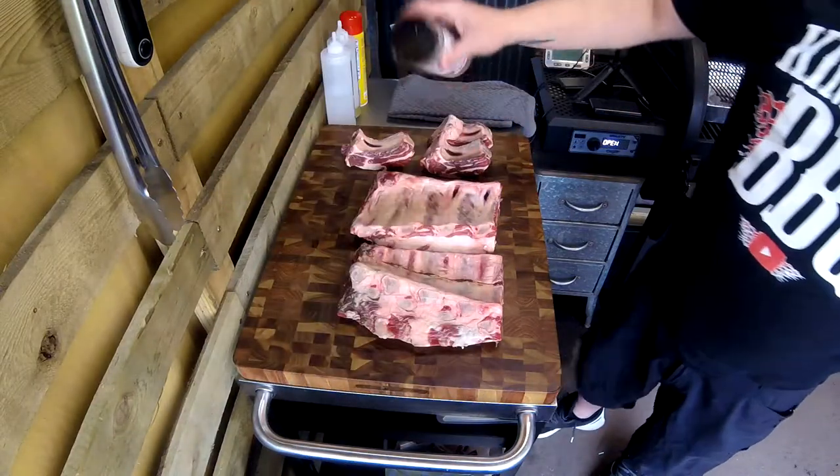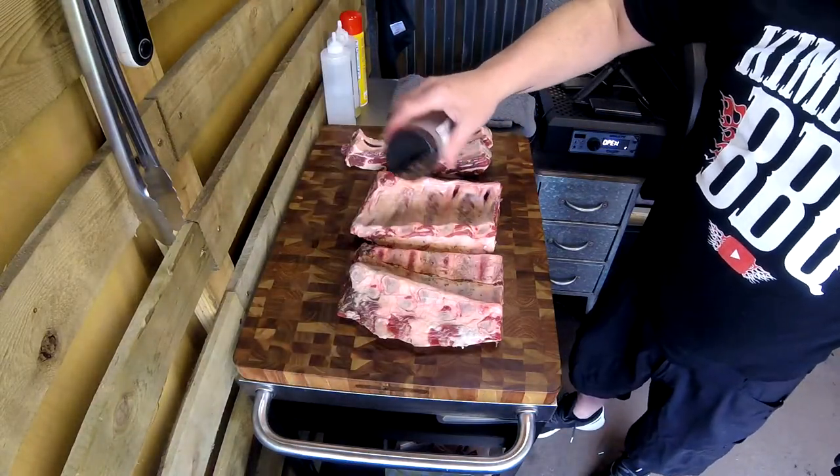We got a couple racks of beef ribs and a couple other slices of short ribs as well. All we're doing is hitting them with a little bit of avocado oil and Uncle Steve's Cow Shake Competition seasoning. Oh hell yeah — you gotta try it if you've never had it. It is my go-to for almost everything.